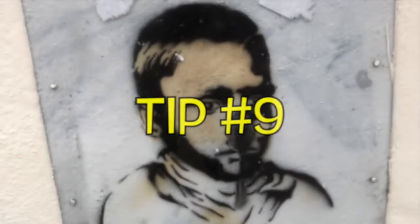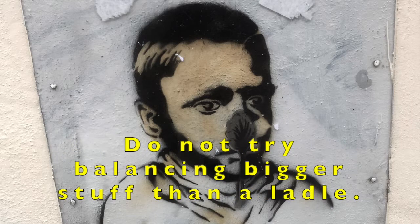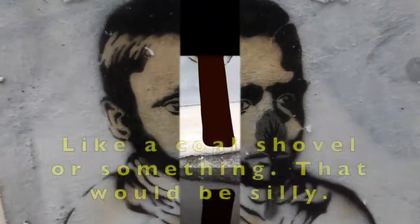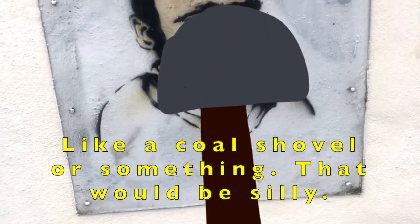Tip 9. A ladle is about as big a spoon as you can get. Do not try balancing bigger stuff than a ladle, like a coal shovel or something. That would be silly.